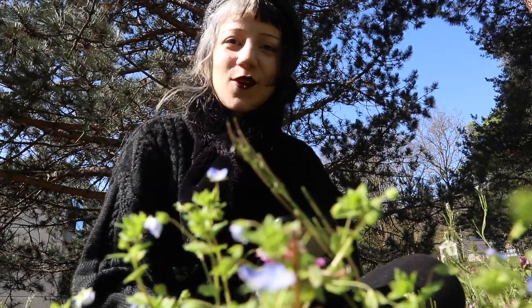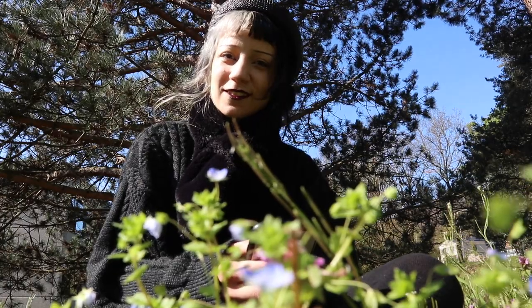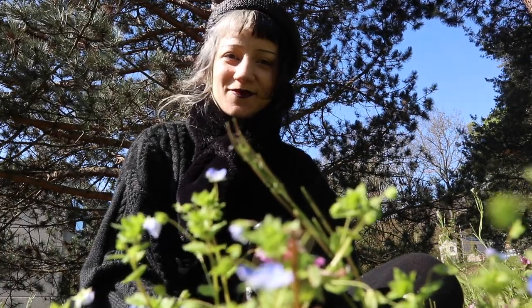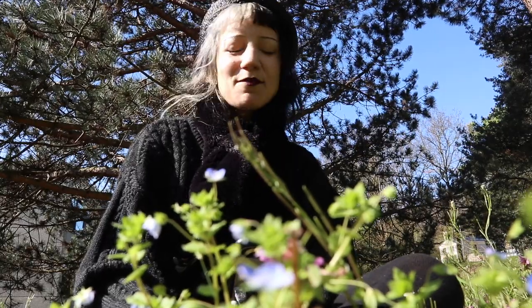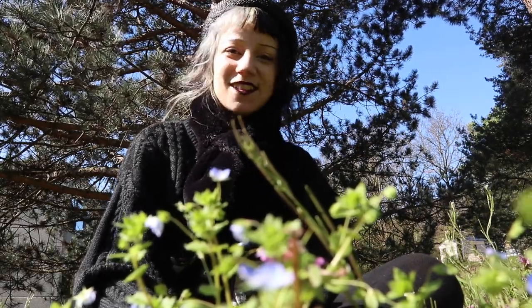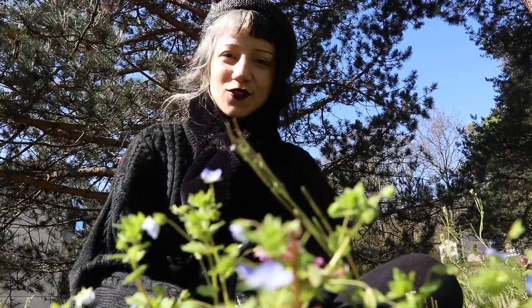Here you can see the creeping speedwell, also known as Veronica filiformis. It is a spreading perennial ground cover adorned with dainty flowers. It is native to Eastern Europe and Western Asia but can be found now in many areas as an introduced plant. In Ireland the plant was sown into clothes for travellers' good luck.